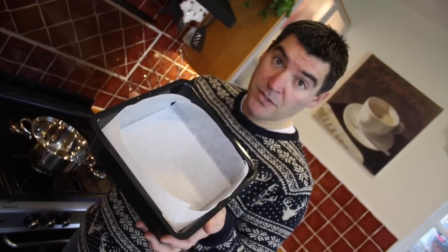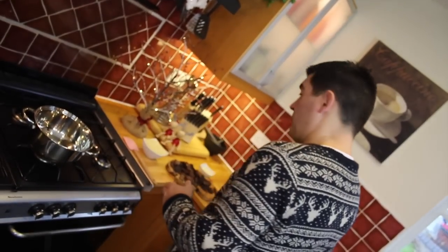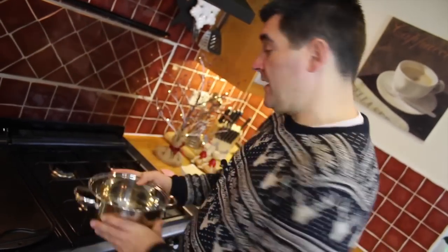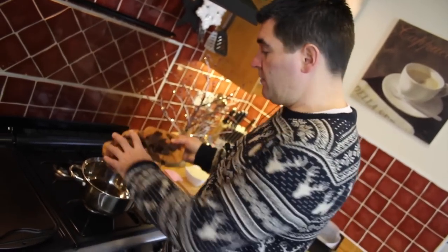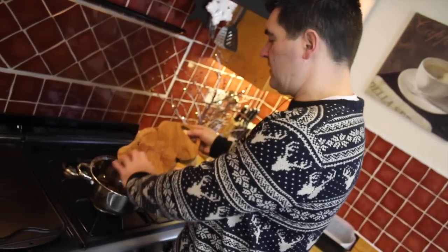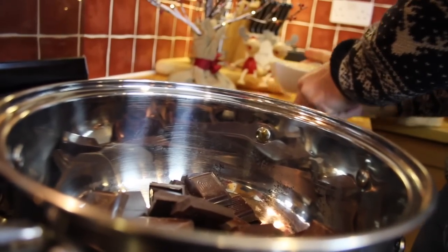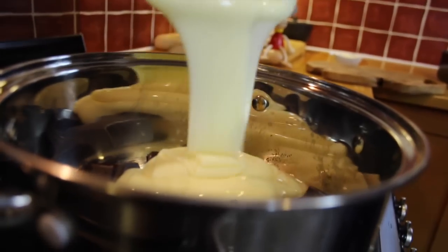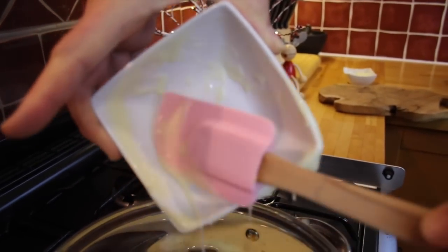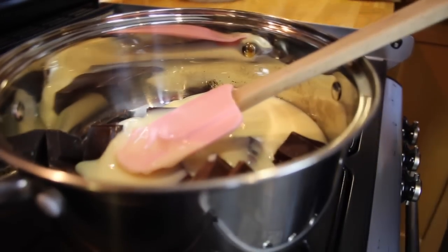So before you get started you'll want to line with parchment paper a 20 centimetre square tin, because we're going to pour it out into this. Now you want a pan on your hob of a decent size, and then put in all of your bits of broken up chocolate, together with all of the condensed milk and also the butter.